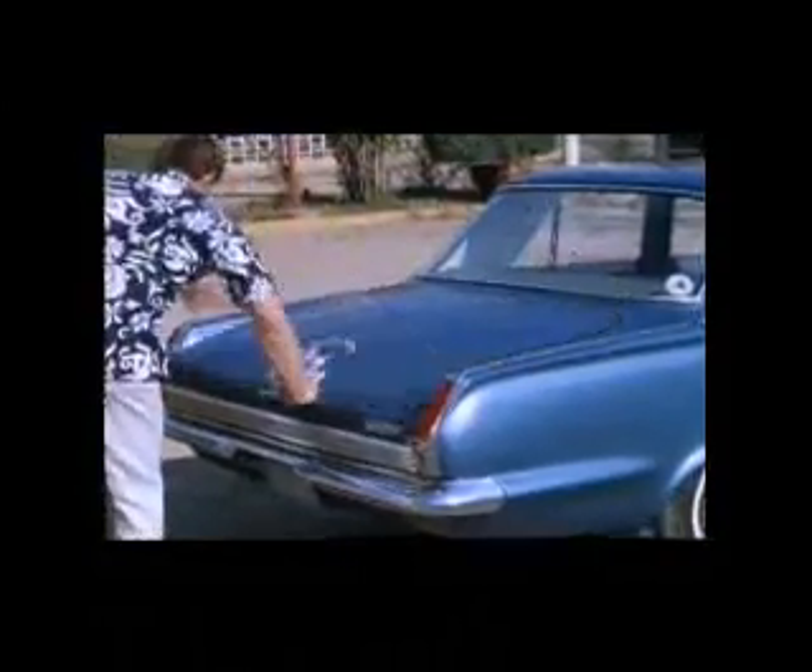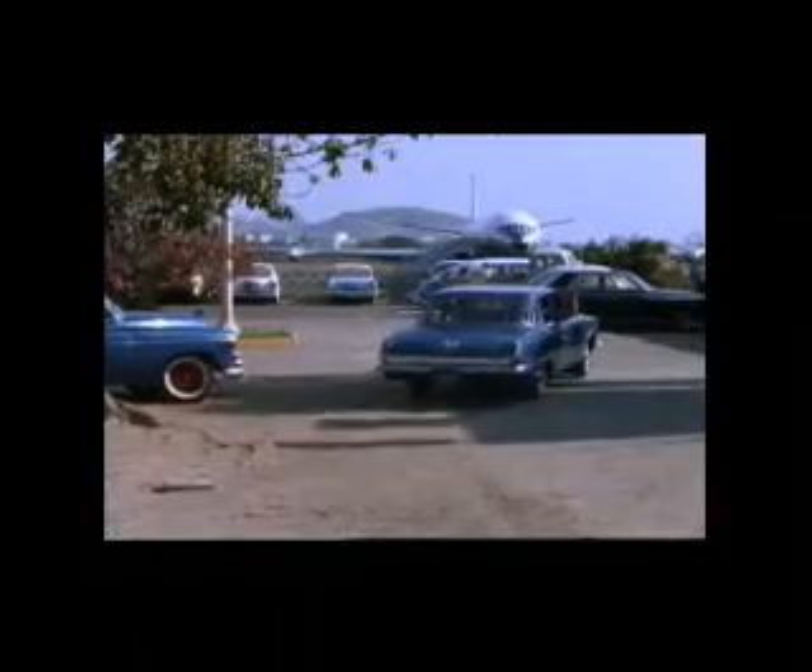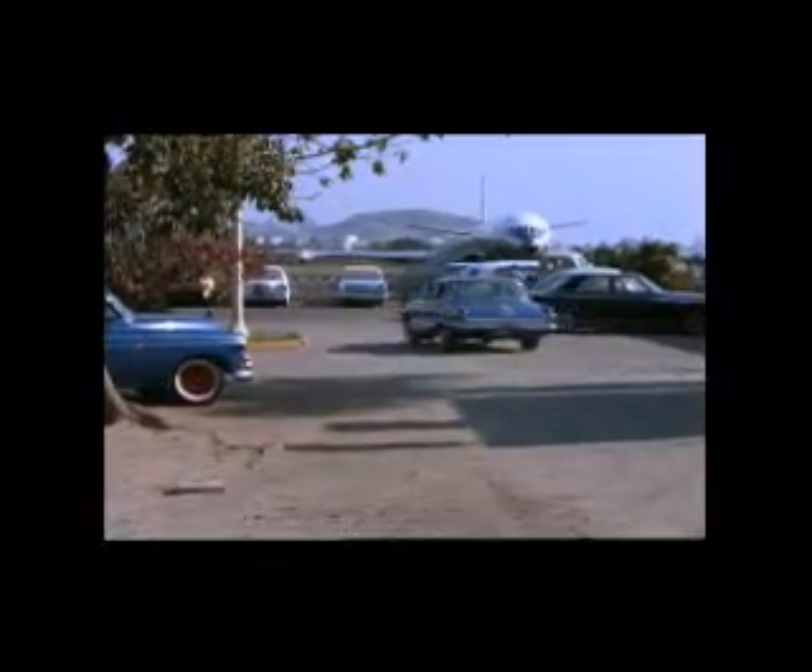We found a cab driver who was going to take us to our hotel in Mazatlan for the night, and he loaded the first trisect into the trunk — a very historical event. So we're off to the hotel in Mazatlan for the evening.